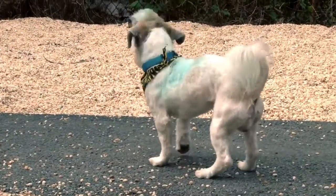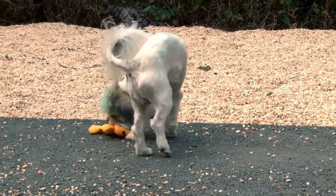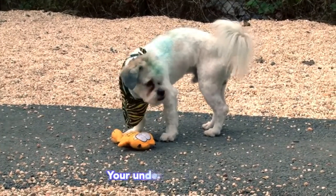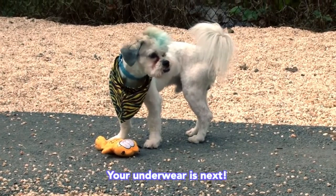A dog should never destroy one of these toys. In fact, a $1.99 plush toy should ostensibly last indefinitely. Your chew toys and interactive toys should get all the wear and tear. The plush toys are for teaching.